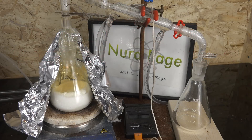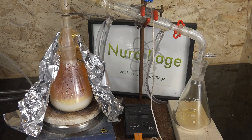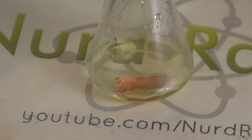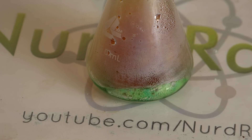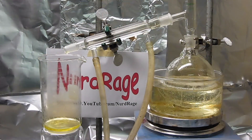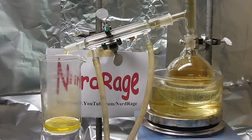Greetings fellow nerds. In this video we're going to revisit making nitric acid. Nitric acid is one of the top three acids used in chemistry, along with hydrochloric and sulfuric acid. It also has the very useful property of being an oxidizing acid even at room temperature, and so can dissolve difficult metals like copper. So almost every general chemist has at least a little somewhere.